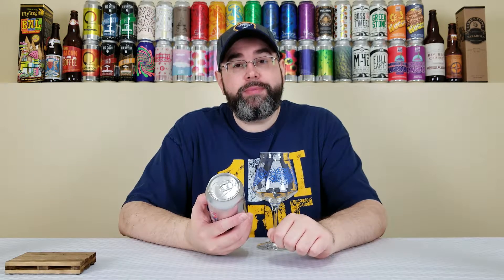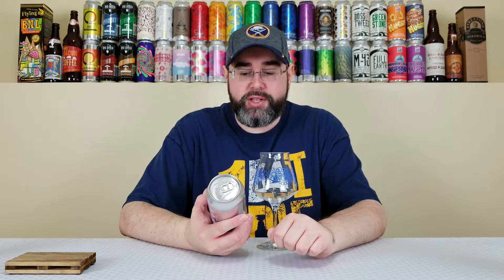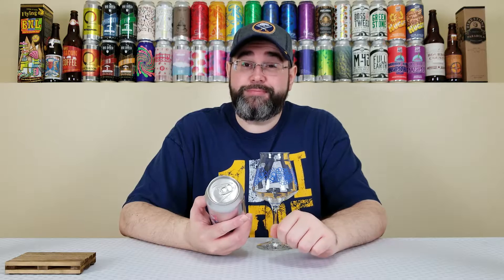And this is the Dreamiest. This is another one of their Oat Cream India Pale Ales. It comes in at 7.8% alcohol by volume. No IBUs listed at the time of review. This can is exactly eight days old — pretty damn fresh.